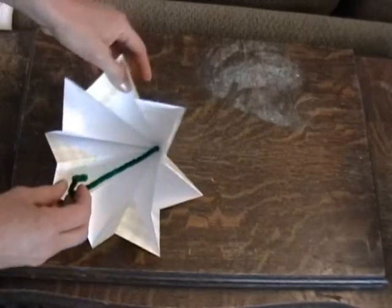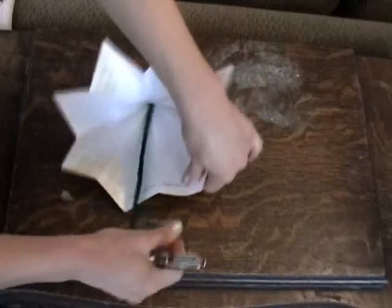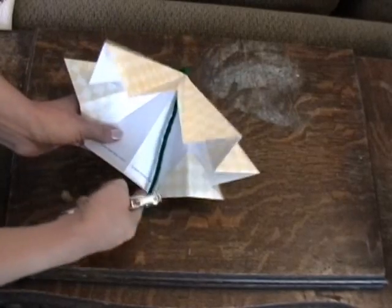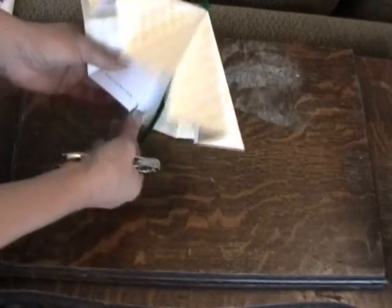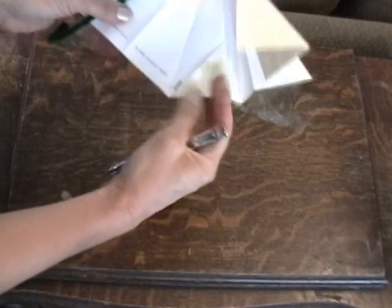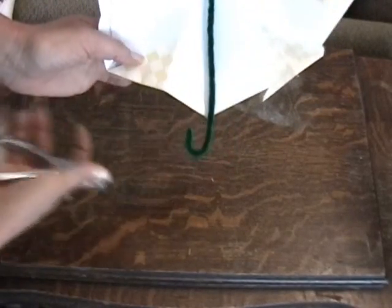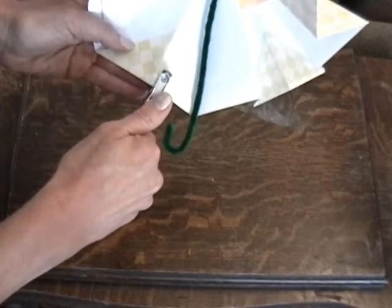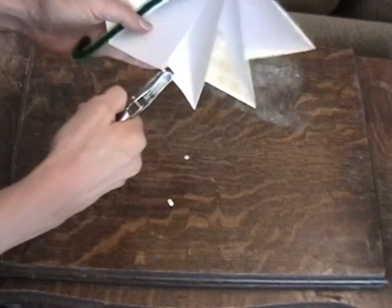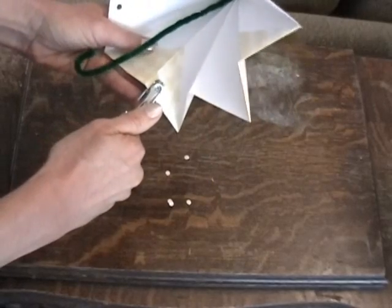Then we need a paper punch. You'll open it up and punch a hole on either side of the fold lines where the edge is straight. So you can see this edge is straight, so I'll punch a hole here and here on either side of that fold line. This edge is not straight so I won't do that one. This edge is straight across with no angle, so we'll put a hole punch there, hole punch there — skip the one with an angle — hole punch here, hole punch there. So really it's every other fold line.